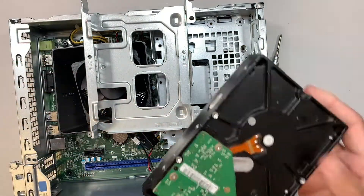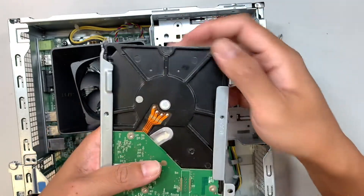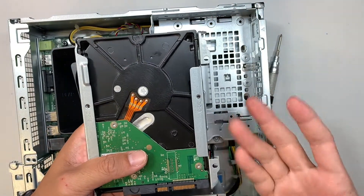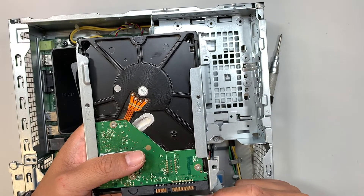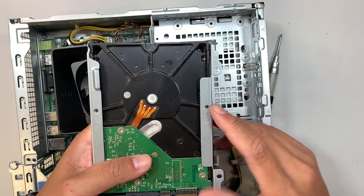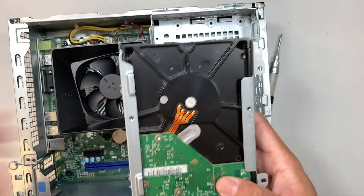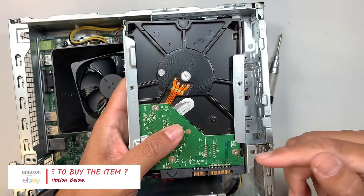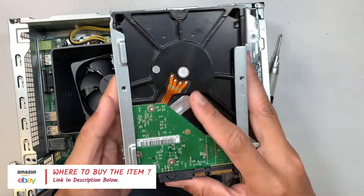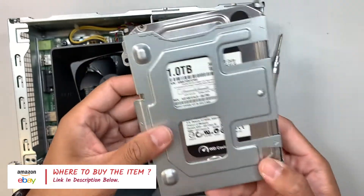Make sure you install the drive in the correct direction so the two screw holes line up to lock it in. Note that Dell does not provide the screws for you, so you'll need to find extra screws at home or buy them. I'll link them down in the description below along with where you can buy the hard drive.